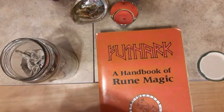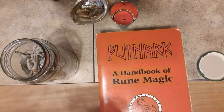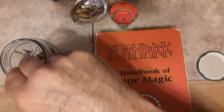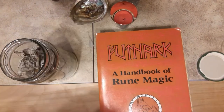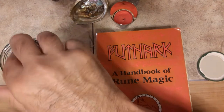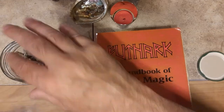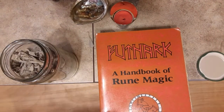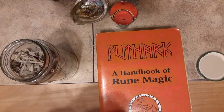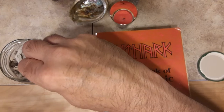I've been encouraging all you Runesters to start your own little apothecary. It just adds so much to your rune work, and not a lot of people do it, so I encourage you all to start doing it. Just replenished my supply of this white sage, which is really, really good. Its corresponding rune is Algiz.